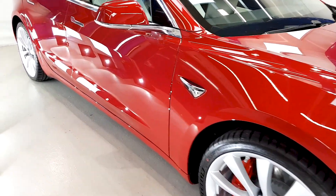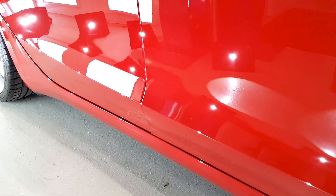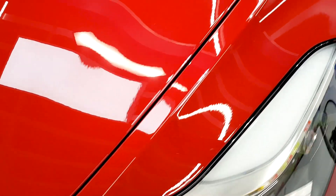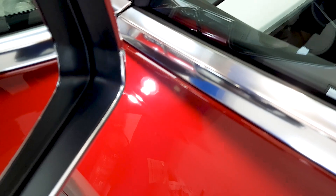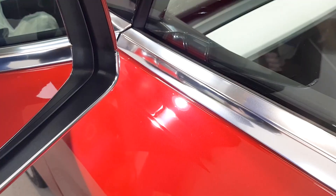Now, at the end of the first video I showed some sanding marks down around here, and of course they're gone. I do recall showing some up on the bonnet — up over here. Let's grab one of these lights — nothing to hide, all gone. The horrible sanding marks around here, as you can see — sussed them out too.